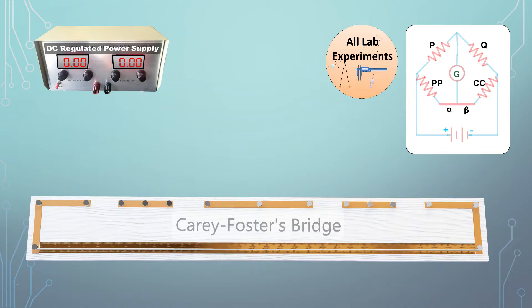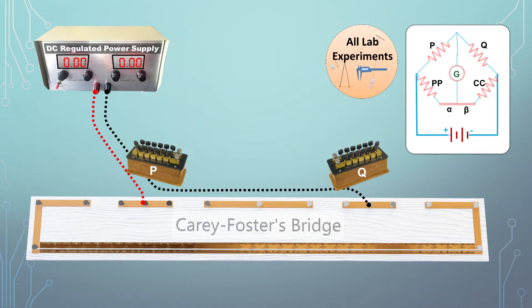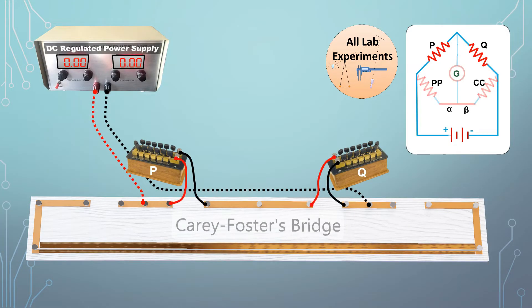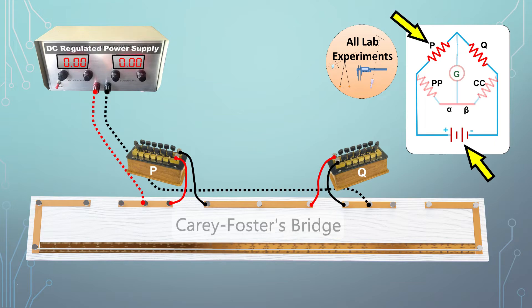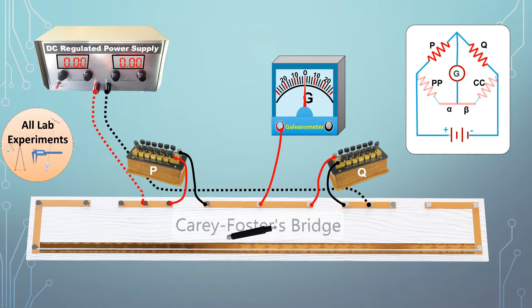For the experiment we place a Carey Foster bridge and a power supply in front of us, with the circuit diagram towards the right. We connect the positive of the power supply to the middle of the copper strip on the left, and the negative to the copper strip on the right. We take two equivalent resistance boxes P and Q and connect them to the inner gaps of the bridge. Then we connect the galvanometer and jockey — one end of the galvanometer to the center of the bridge and the other end to the jockey.